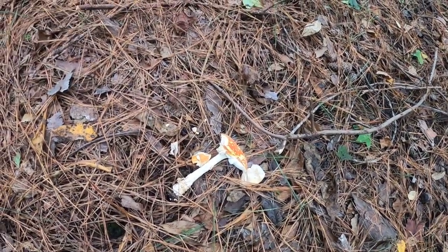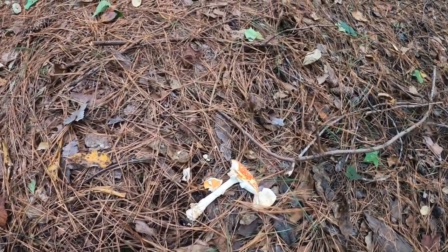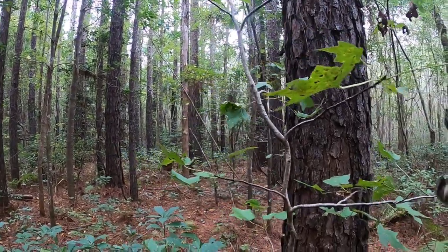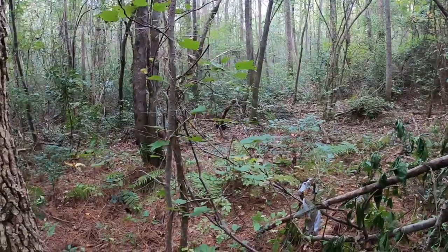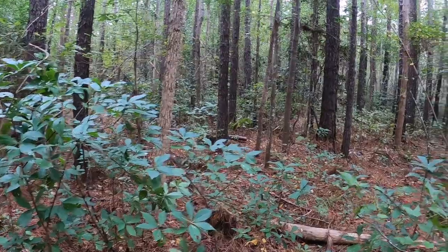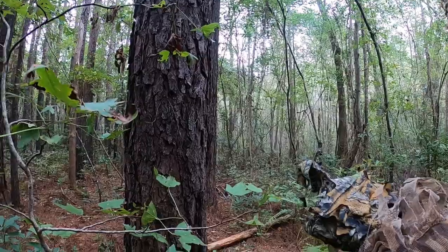Mushroom deer bites here — bigger than squirrel bites. I've got several paths cut up going down this way, this way, and that way, coming in from here. I've got a little cover coming over, and there's a small road that just started down there.